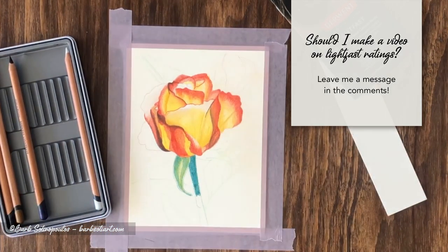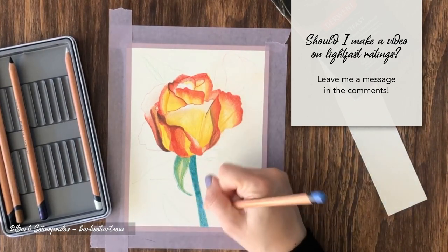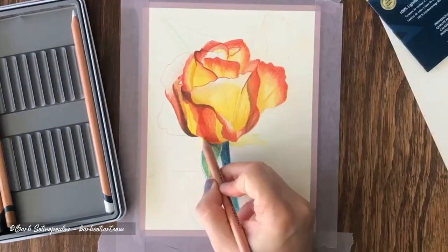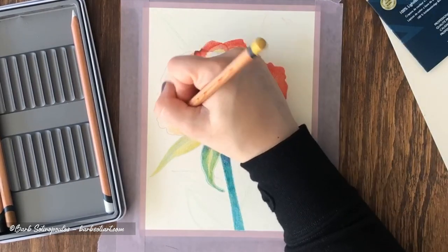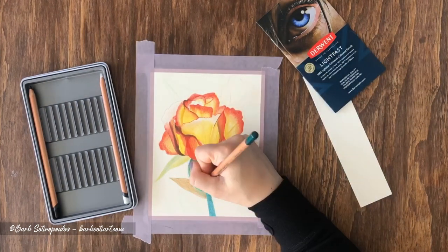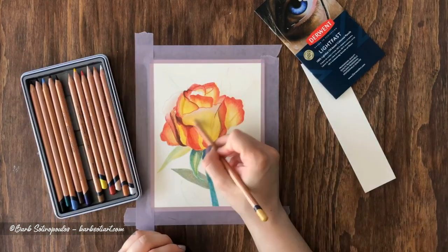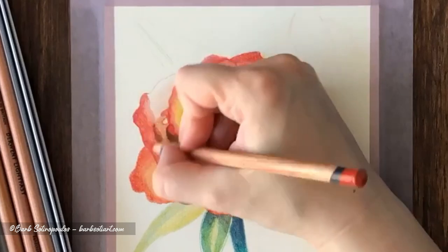If you want me to do a video to learn more about what lightfast ratings are, why they're important, and what the ASTM and Blue Wool Scales are, leave me a comment down below. I'm really liking this Derwent Lightfast paper — the color lay down was smooth and I didn't feel like I was struggling to fill the tooth or whiteness of the page. The pencils themselves certainly have a buttery and slightly oily feel to them on paper.